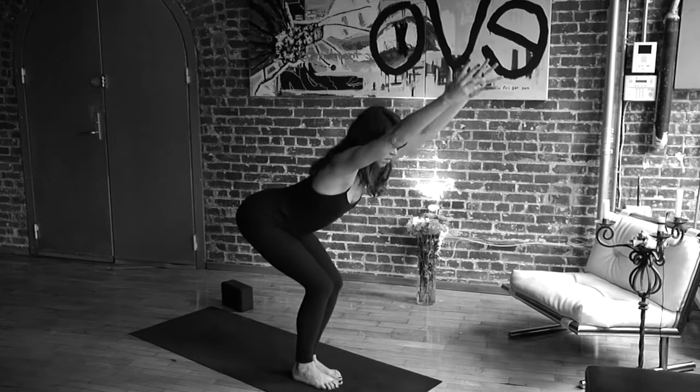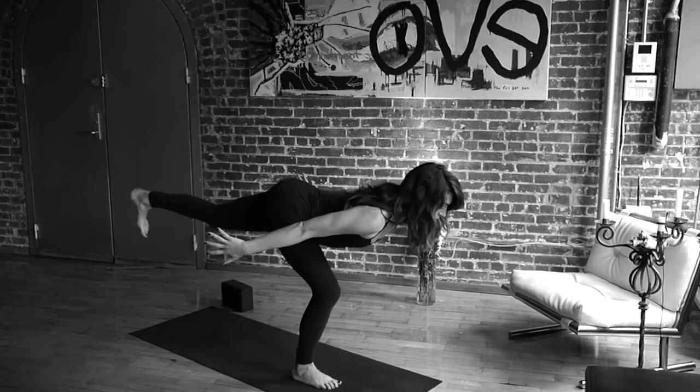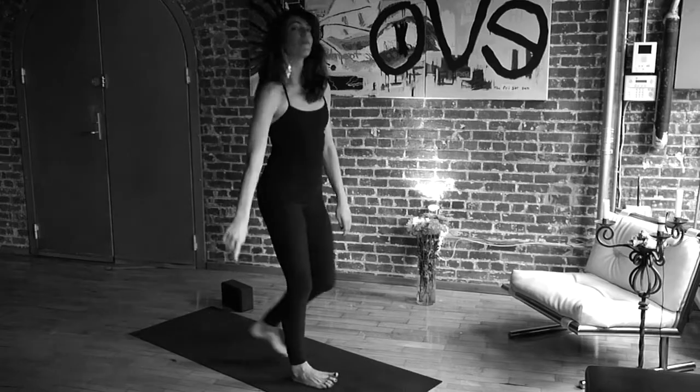I'll just go back so you see it again: Utkatasana, bent knee warrior three, high lunge. You are smoking.